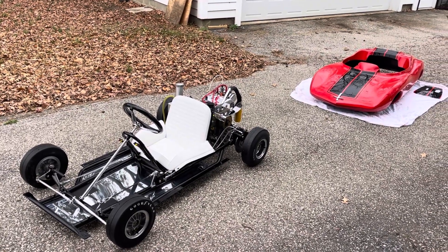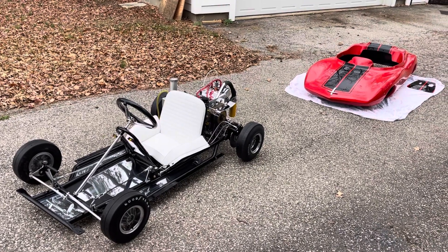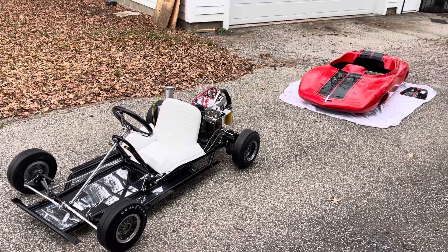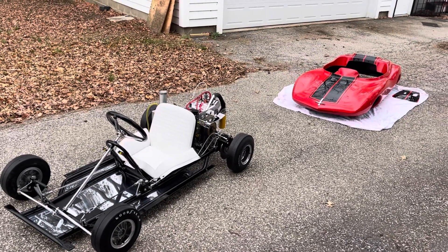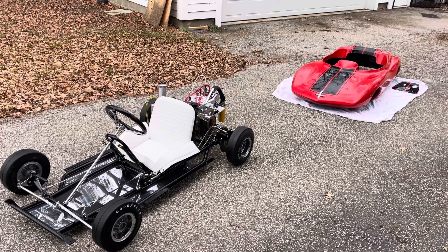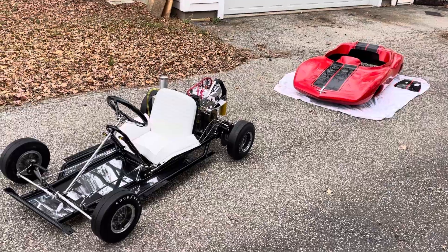Good day from an overcast day here in Indianapolis, Indiana. This is our vintage 1966 GM Rupp Monza Jr. that we just finished up, and we're going to talk a little bit about it today and give you guys some information.